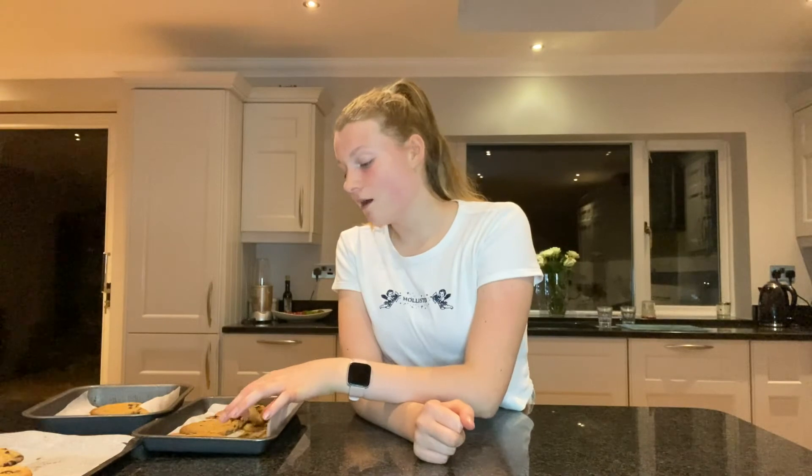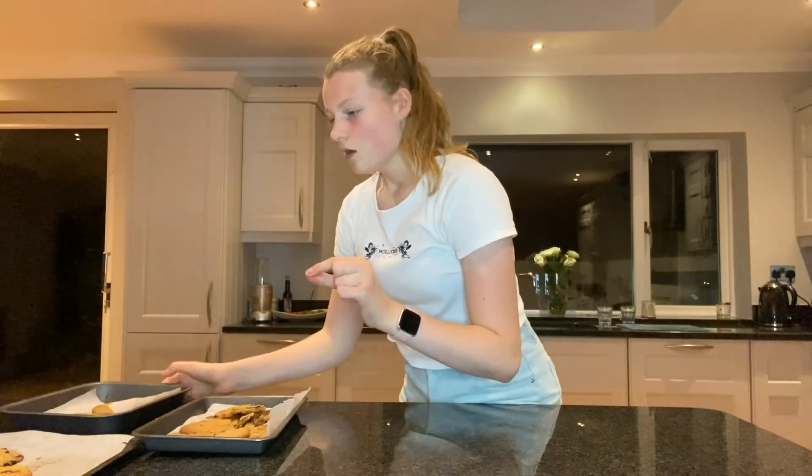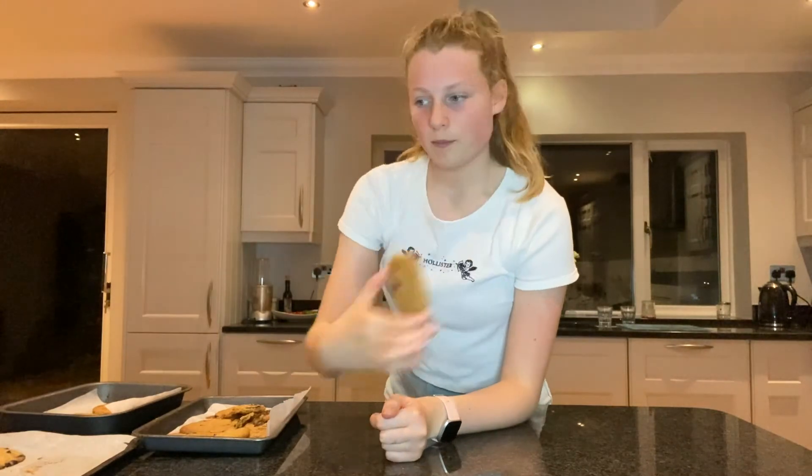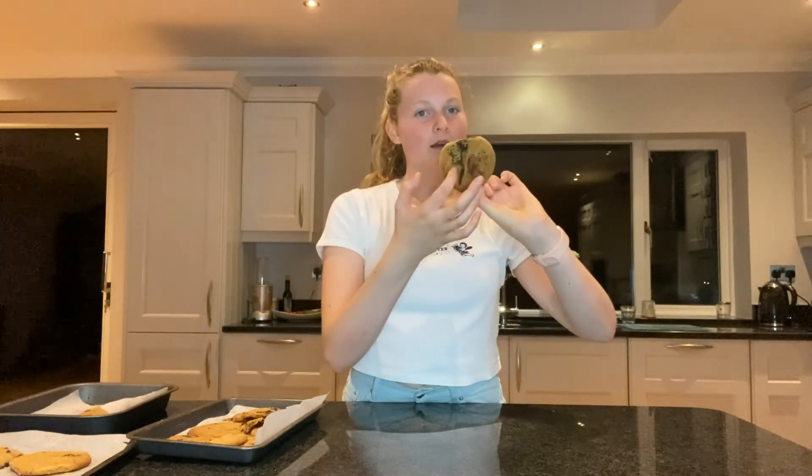I would definitely recommend these cookies if you're thinking of trying a cookie recipe — they are quite perfect, apart from some of them joining together, which is more my fault. With a knife I just separated them and they still look pretty perfect. They spread out nicely and are very hard on the outside then nice and chewy on the inside.